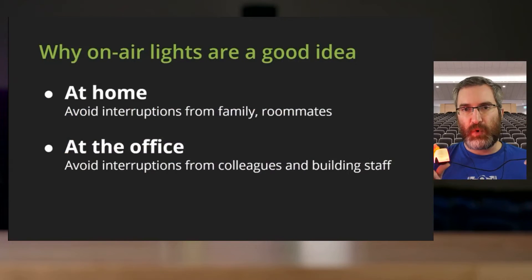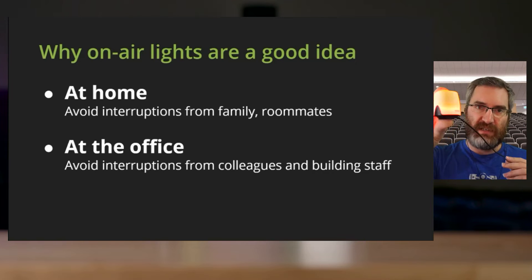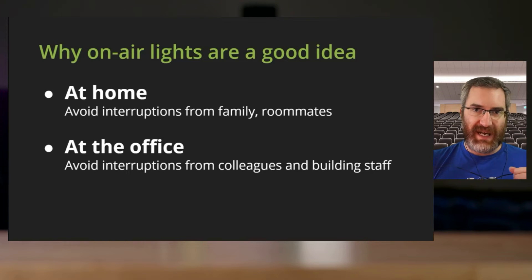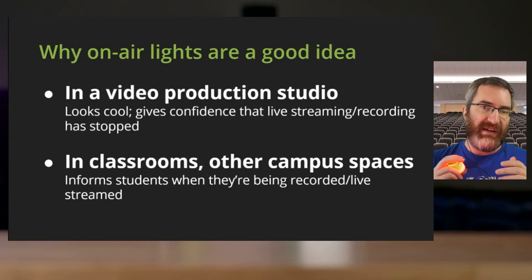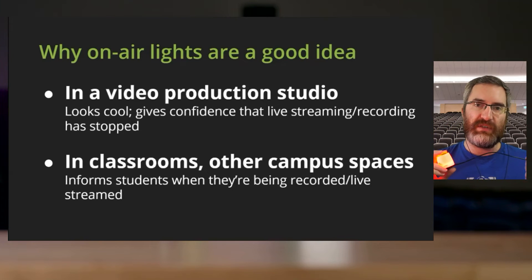You can use them for your own inspector gadget cosplay, or you can use them for what they're really for — notifying people when you are on-air or recording. These ones in particular can be used on Pearl, but their primary design is to be used at home or around the office. You can plug this into a regular computer and with software tie it into something like Zoom so it lights up when you're on a call, letting family members or colleagues know not to enter.